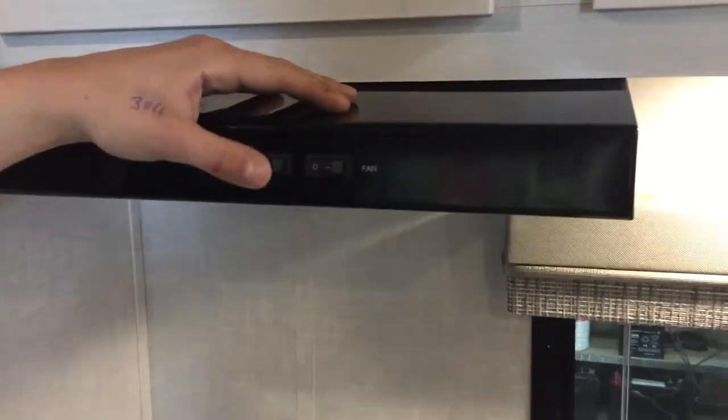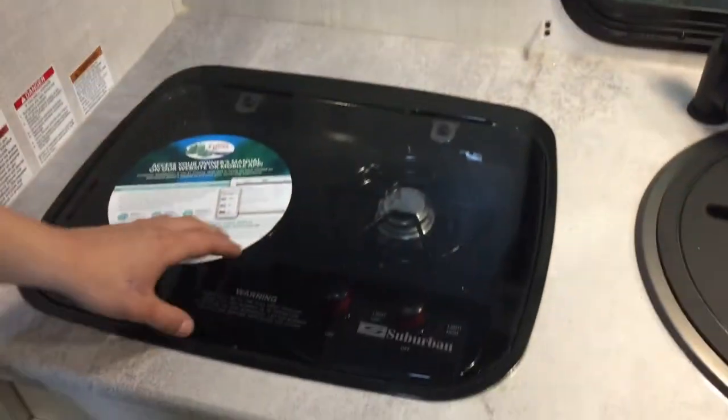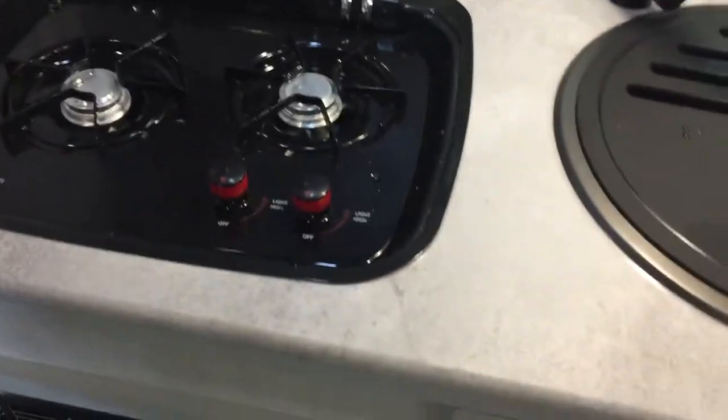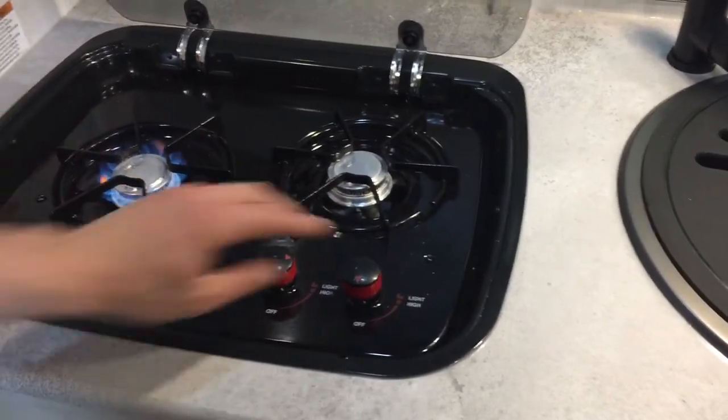Up top there's a little storage area. Then we've got your range hood here — light on the left, fan on the right. That's the fan you want turned on with the exterior flap opened up to evacuate fumes. The cover just slips up. Grab a lighter, turn on the stove, turn it up to high, hit it with the lighter, and she fires right up. Once done, just turn it off.